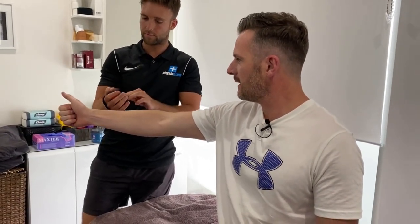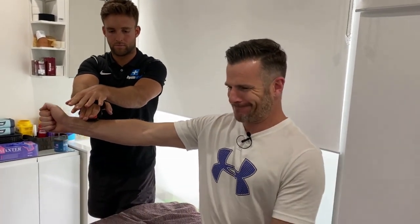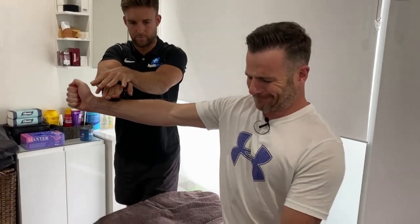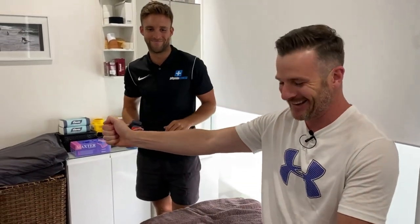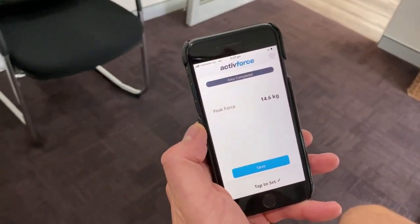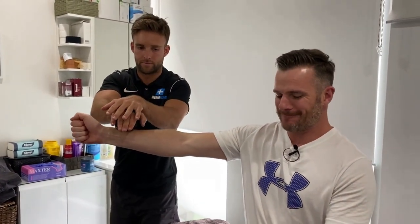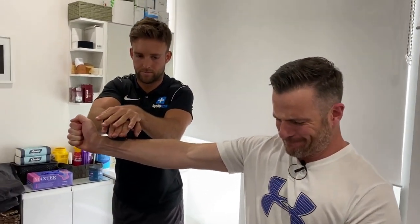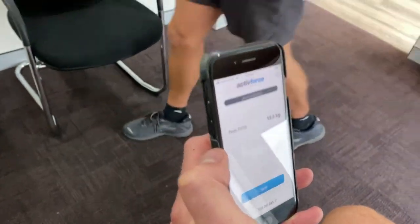So remember, scaption is going to test my supraspinatus sort of basically directly. A little pad on there. That's a lot harder — 14.6. Should we try that one? All right, one more. 13 — I'm getting fatigued.